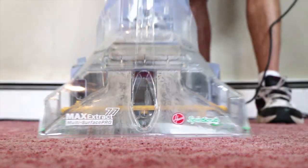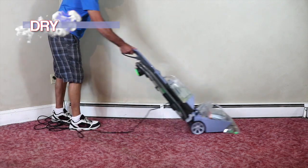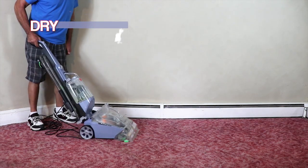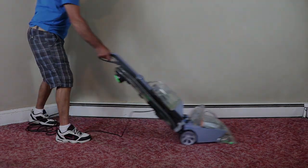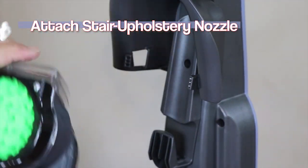Hold down the trigger and go back and forth over the same area, then release the trigger and reapply dry strokes to the carpet. Repeat this same process over the entire room — wash, dry, rinse, dry.